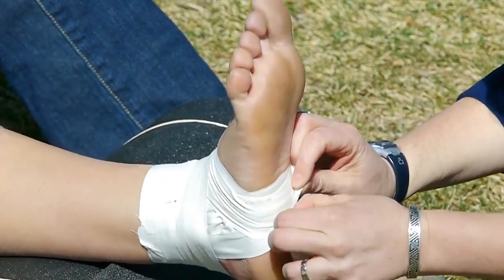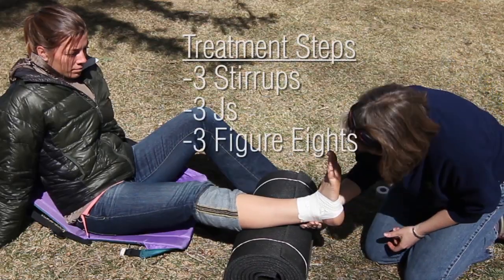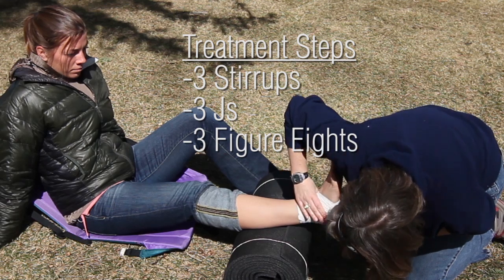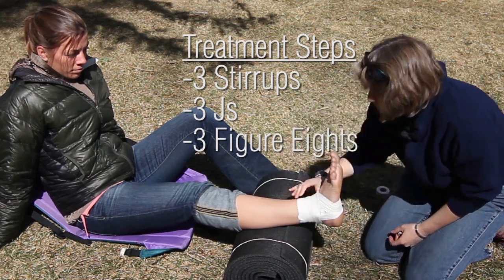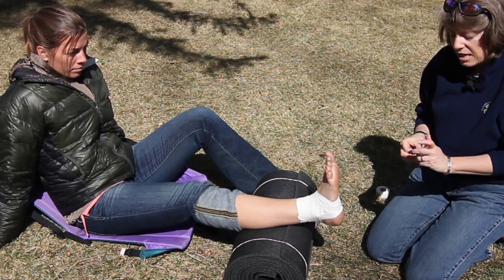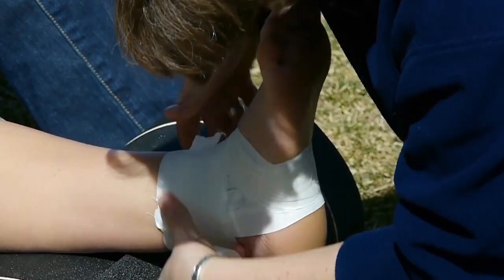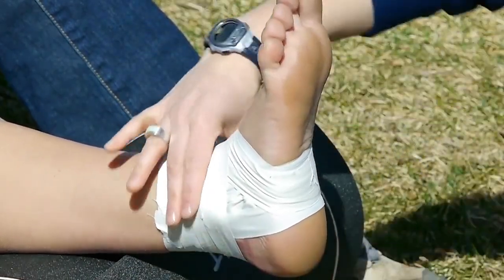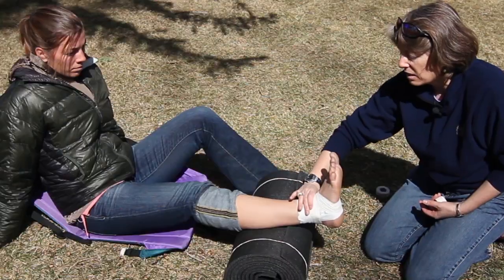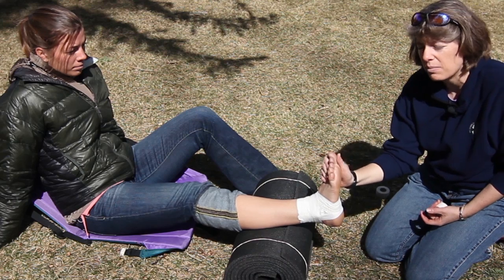Now I'm going to rip the tape and secure it under the arch of her foot. At this point I want to evaluate my tape job to see whether there are any gaps in tape or any specific spots where she's going to complain of rubbing or friction. If I see any holes in my tape job, I can take a little bit of tape and cover up those bare spots of skin. Having now put something circumferential around her foot, I can reassess her CSMs.